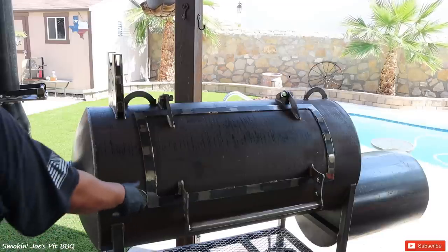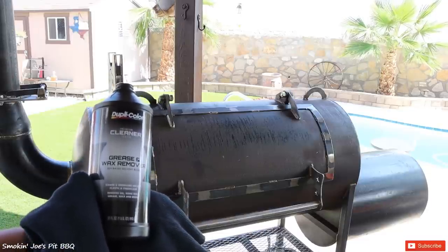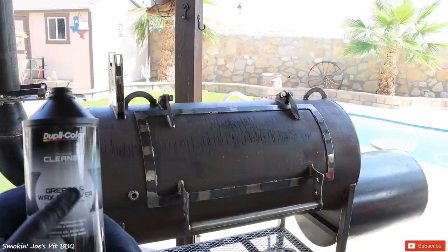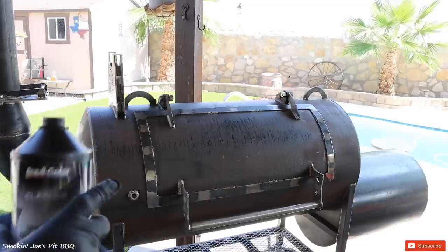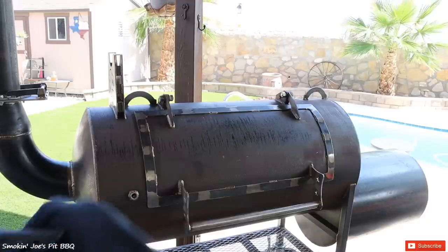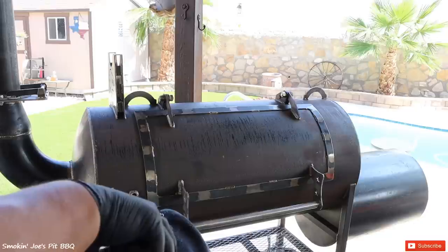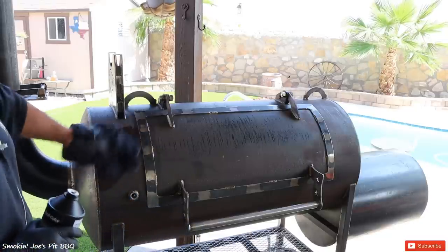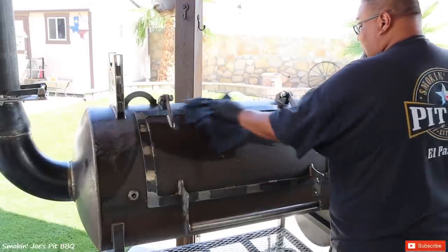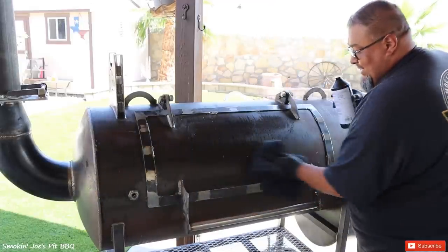The next step is to remove this gauge. Then I'm going to be using some wax and grease remover to treat the entire surface of the smoker, just in case there's any grease or oils that could cause fisheye on my clear coat. To apply it, you can put it in a spray bottle, or I found it easier to just use an old t-shirt — something that's not going to release a lot of lint. Definitely don't use a paper towel. I'll pour some on the surface and wipe down the entire smoker. This wax and grease remover also evaporates really quickly, and that's what you want.